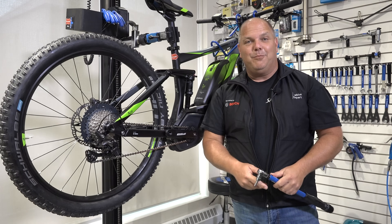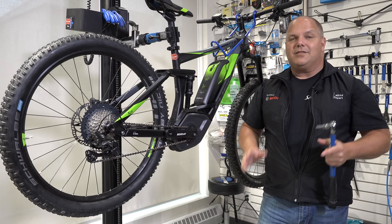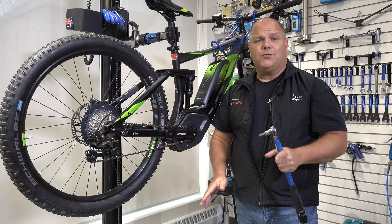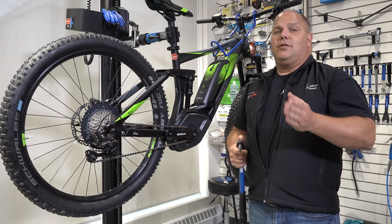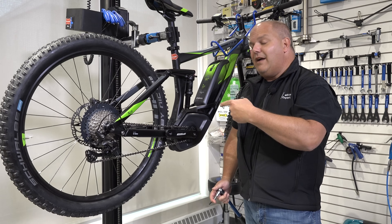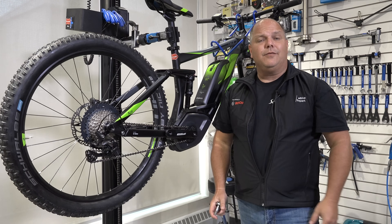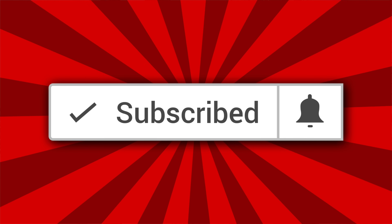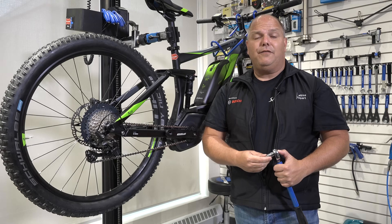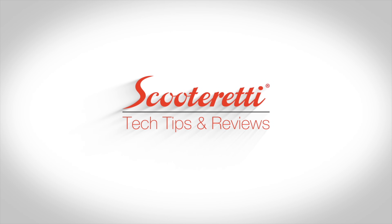And that's how you change your Bosch chainrings — really simple. Just be patient and enjoy it. You'll be able to do a lot of mechanic work yourself; it's not that difficult. If you have any questions, the experts here at Scooter Ready are a fully Bosch certified expert repair and service center. Give us a call, talk to one of the gurus — we're here to help. If you need any Bosch parts or chainrings, we have them in stock. Don't forget to subscribe, click the bell for notifications, and if you liked the video, please give us a thumbs up. Thanks for watching — take care!